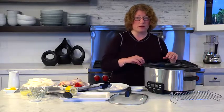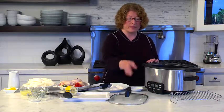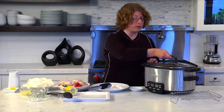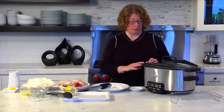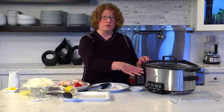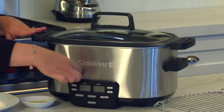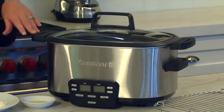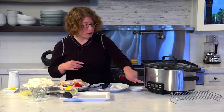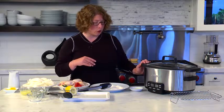So when you're done cooking, if you want to put the leftovers right in the fridge after you cool them, it's easy to do. You just put the lid on and you're all set to go. You'll notice the housing is all stainless steel — it's really beautifully designed and easy to keep clean. In the front here, you'll notice the control panel. It has a really nice large window, so it's easy to see your times and temperatures when you're operating the slow cooker.